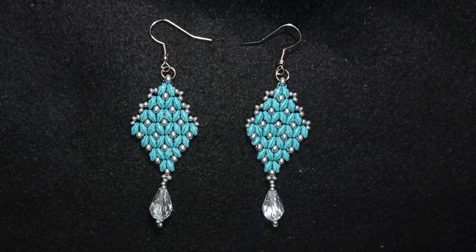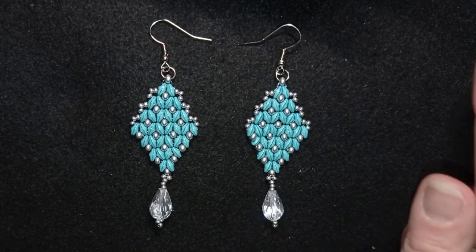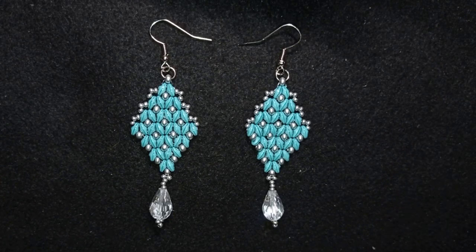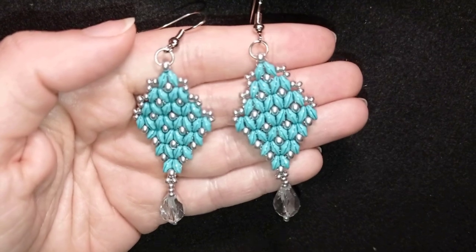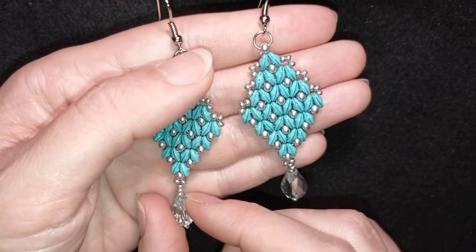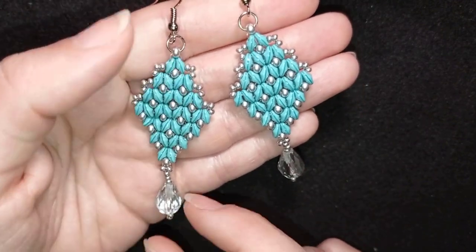Hi there, my beading friends! As I promised, today I'm going to show you the Princess Superdue earrings that are a match to the bracelet that you could see here at the eye icon. They're easy to make and I'm showing step by step, so I'm sure by the end of this tutorial you're going to be able to make them by yourself, especially if you have done the bracelet — nothing will stop you.